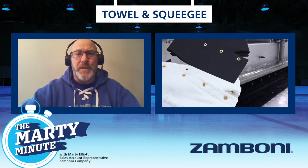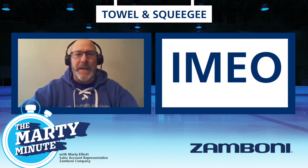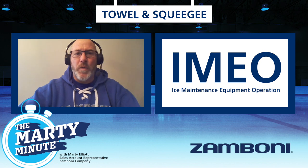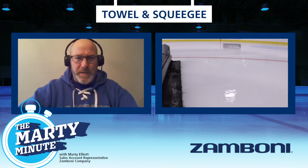Pay attention to your towel and to your squeegee — critical parts. Anyone that's taken the IMEO course, the Ice Maintenance Equipment Operation course, is making sure they cover that off in their testing. It's there for a reason: it affects the quality of the ice you deliver to your customers.